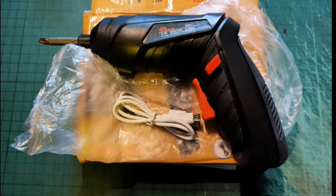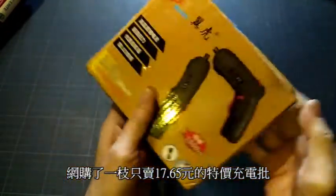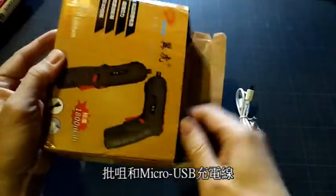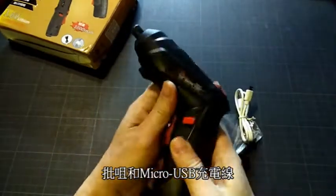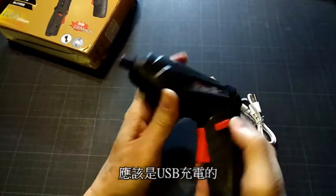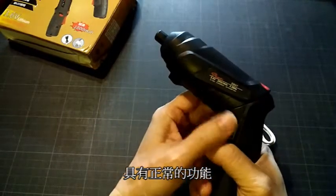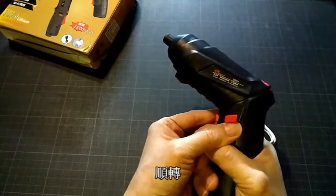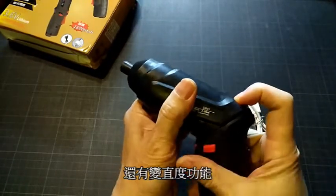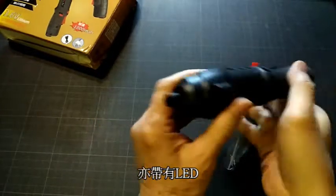You can see the price of 2.5mm NW. We bought 17.5mm cash. It has USB power. There is a normal power to use. It's also LED.